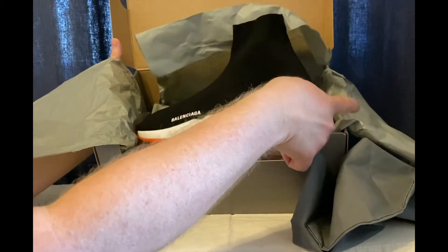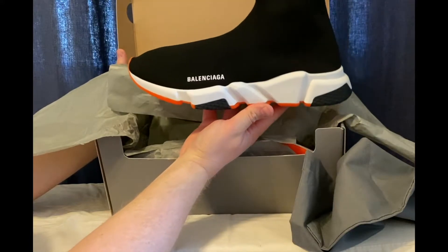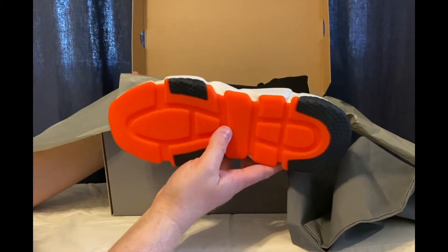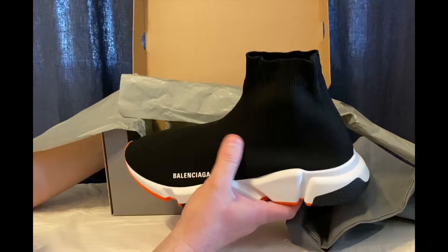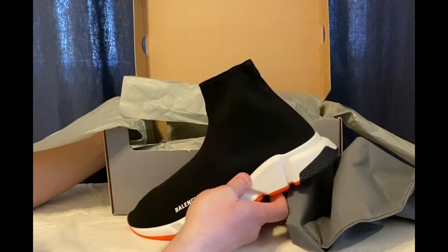These are the Balenciaga Speed LT sneaker. I got these with the orange colorway — I love orange, I'm obsessed with all things orange. I really like this upper knit area of the sneaker. No shoelaces — a fun looking sneaker. I'm going to give it a shot.